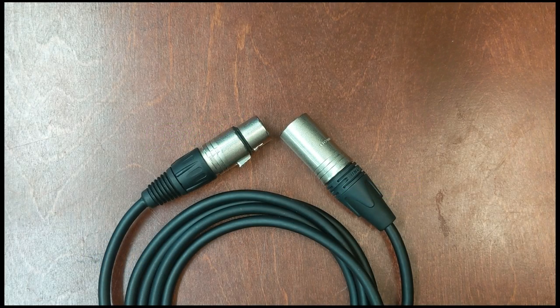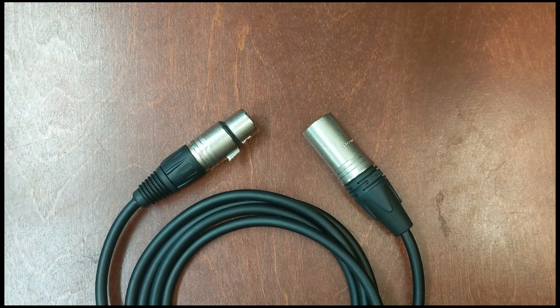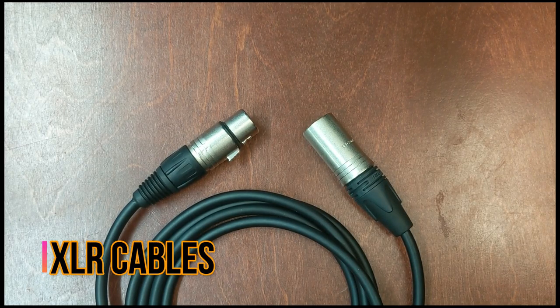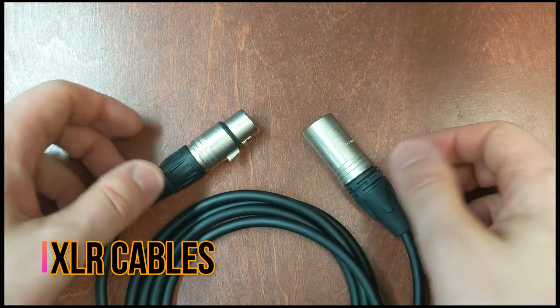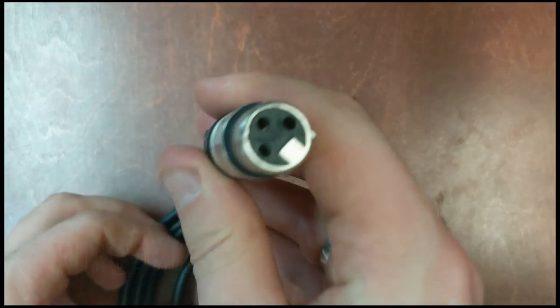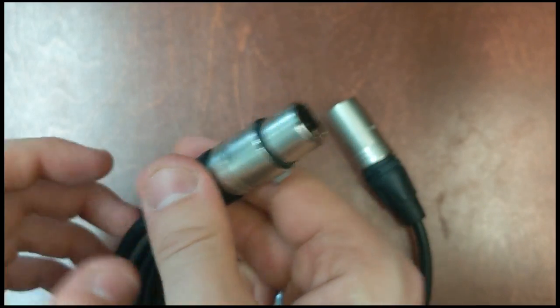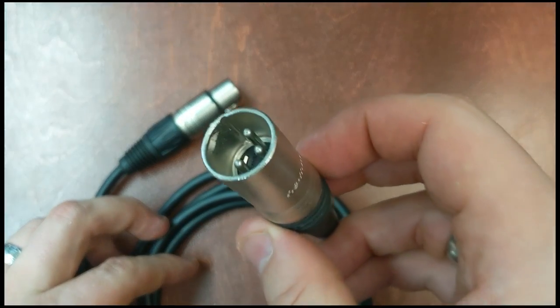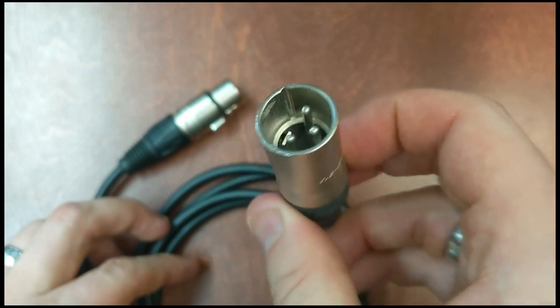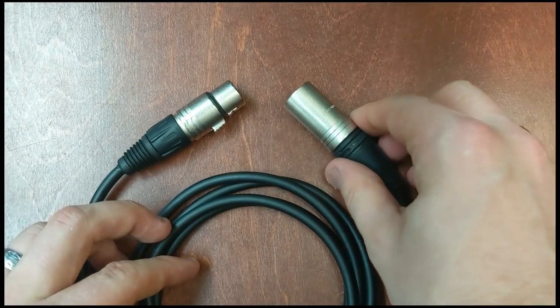Right now we're going to look at some tools of the audio and podcasting trade. First off is the lowly microphone cable, also known as an XLR cable. It's got two ends: one is the female end which has holes in it — this is the end that you plug into your microphone. The other end is the male end, which has prongs in it, and this one you plug into your mixer or your audio interface.